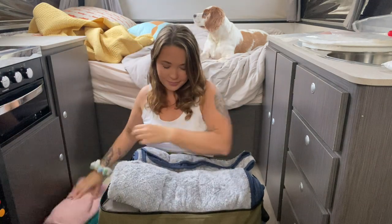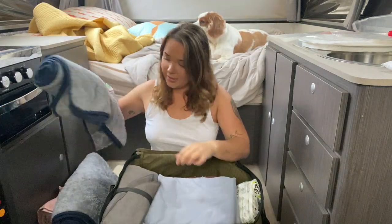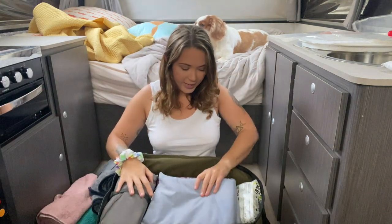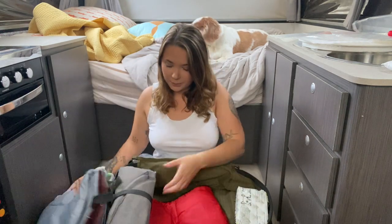We also have blankets — I did another video showing how we set up the dogs for sleeping, I'll link it below if anyone wants to see it. These blankets are a part of that setup. They're just nice dog blankets we bought from Kmart, and the little towels came from BWS. Then we have a few of these mats, which are good for when we sit outside and the dogs want to sit with us but prefer not to be on the dirt.